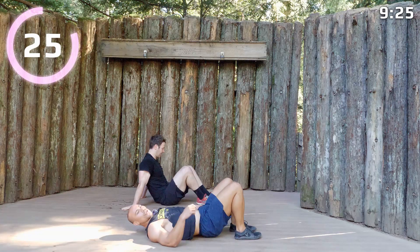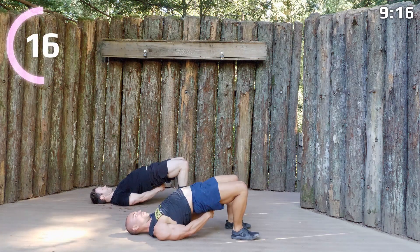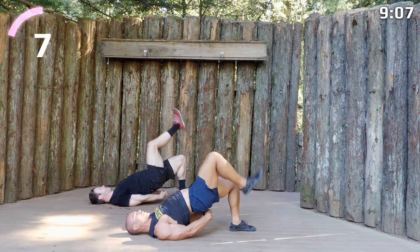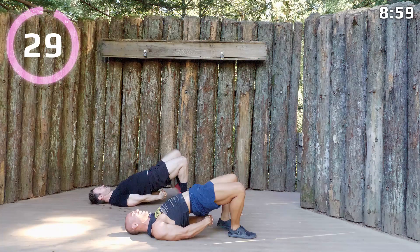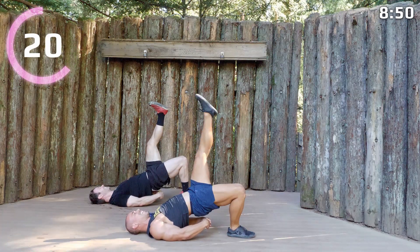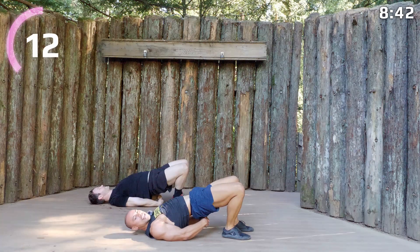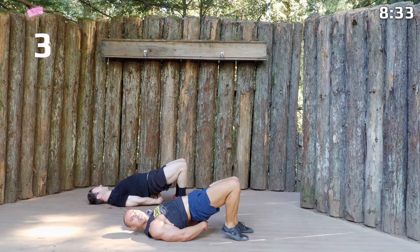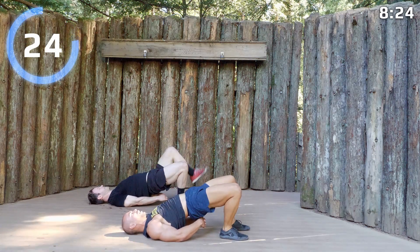We're going to do a full minute here — a glute bridge. Hips up, clasp your hands together under your butt, squeeze your shoulder blades together and walk them under you. Go one leg up, keeping those glutes squeezed, place it down, go the other leg up, glute squeeze. Keep going at your own pace. We're getting to that point in the workout — this is kind of getting the buns a little bit. We've got another 30 seconds, so keep those glutes squeezed.